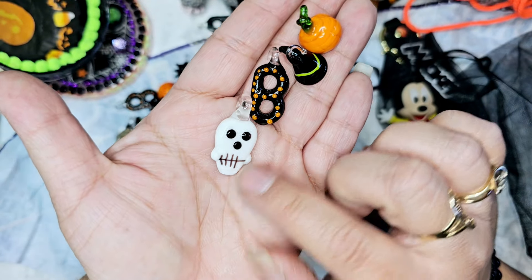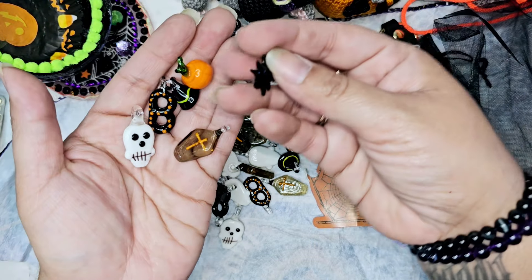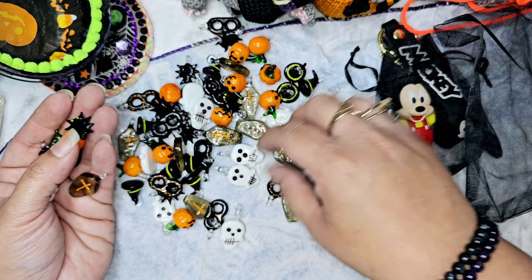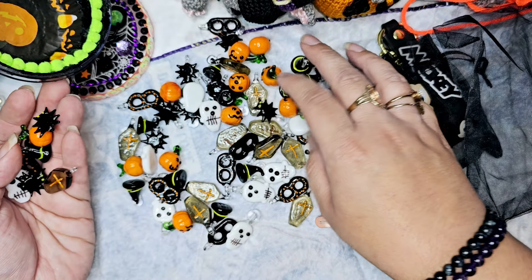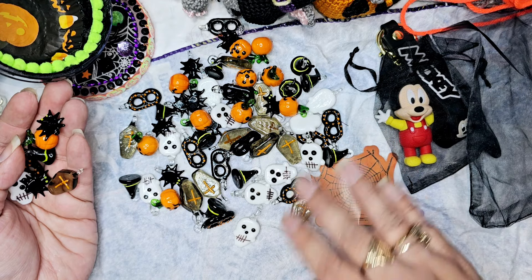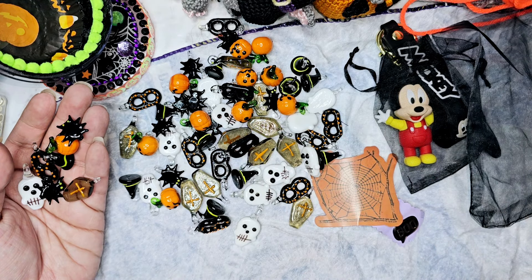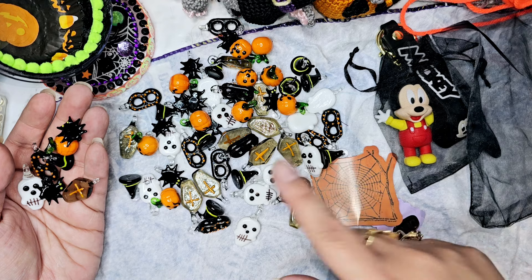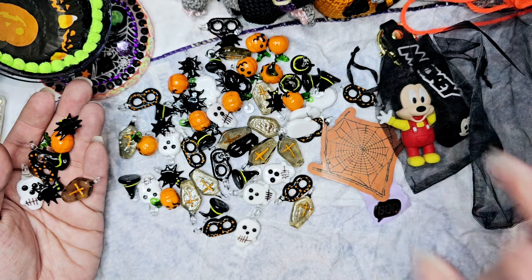We have the little skull right here, we have a coffin, a spider — oh my gosh. Is there a ghostie? Those are all skulls. These spiders — obsessed. I think I showed them all. You have to let me know where these are coming from. If you are making them, I need to know so I can buy some. And if you do Christmas ones, let me know so I can buy some. These are freaking amazing, I love them so much.